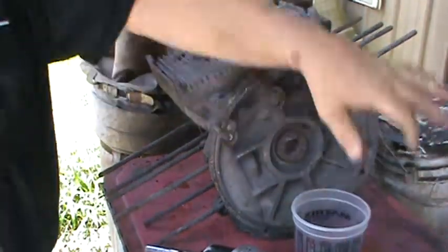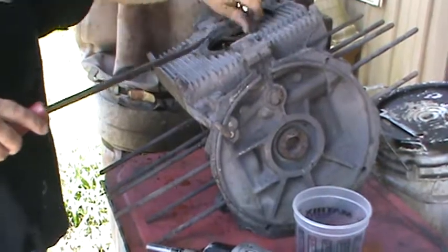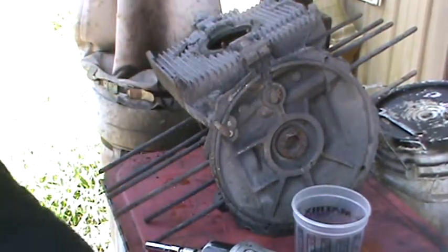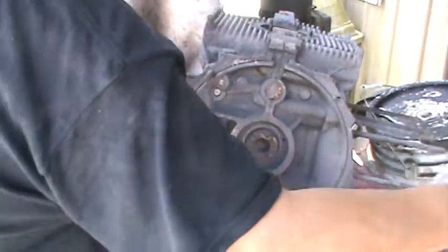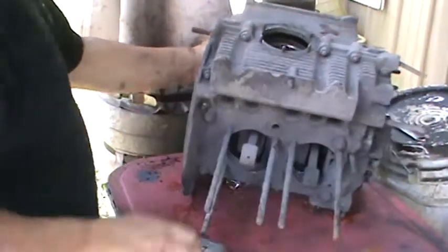I need a strainer, so I'll pull that off this side, get it cleaned up, and put it in the motor we got in the stand. Let me flip it around here and shake these case nuts off.